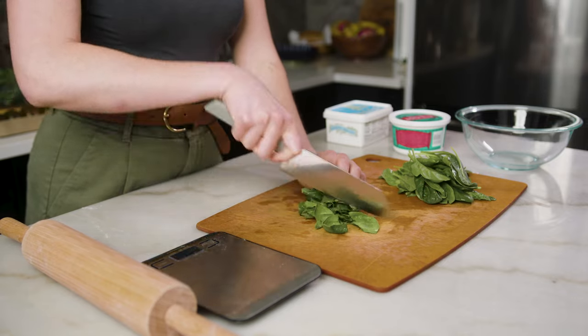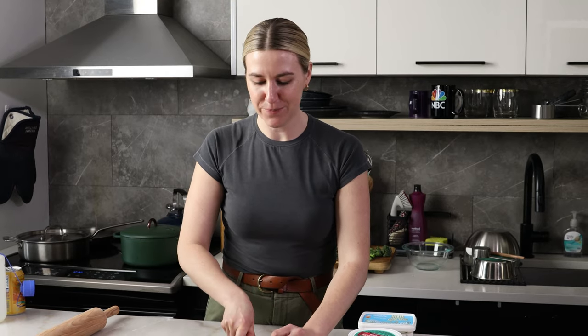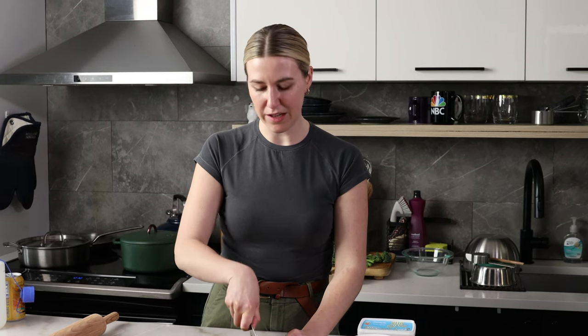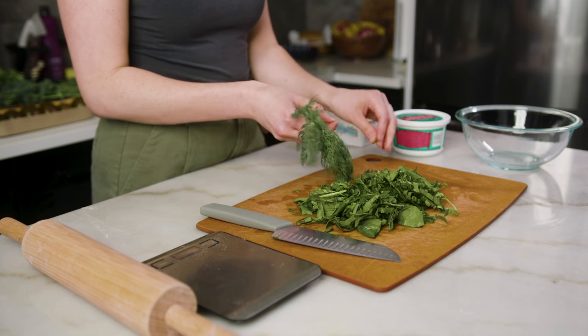I'm gonna be using a decent amount of spinach — close to a chiffonade, but really just chopped. Spinach just shrinks down really well, so it still makes you feel like this whole cheese mixture is somewhat healthy. I do want a little bit of dill in the tart — I think that would go really nice with the feta. I feel like we're gonna have some spanakopita-style energy going. I think that's gonna be everything for the tart filling — I'll probably add some spices, but the spices I add will depend on the topping.